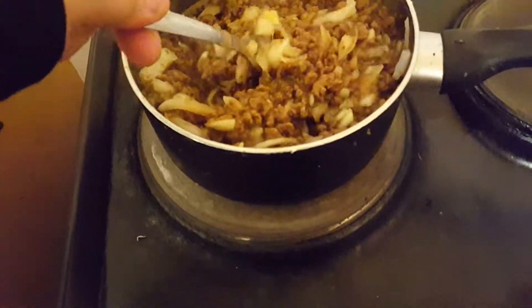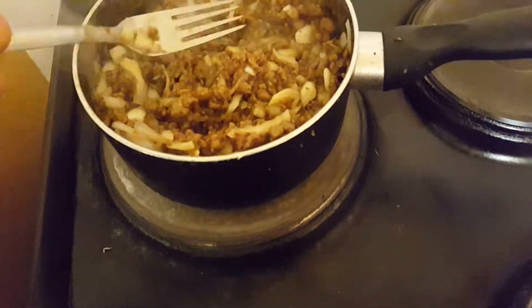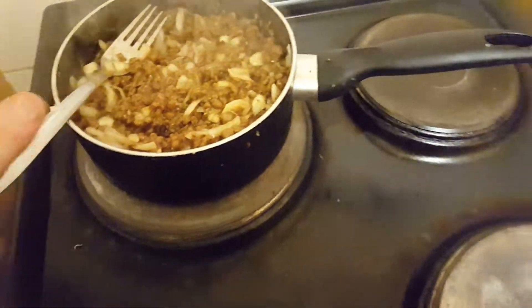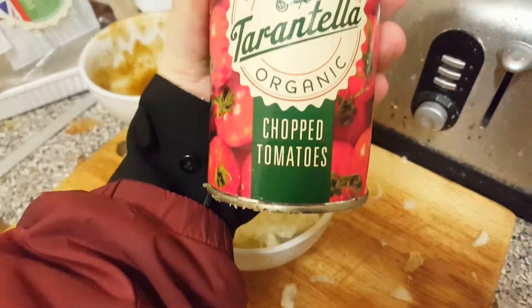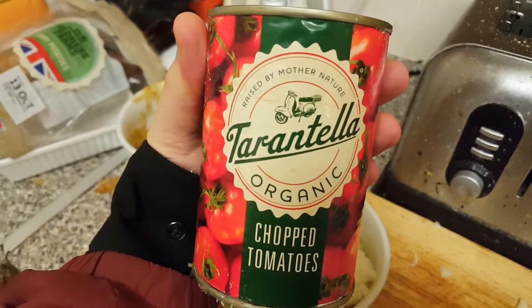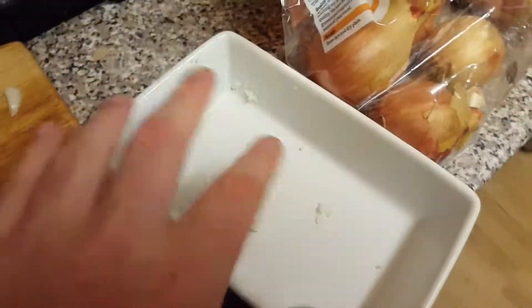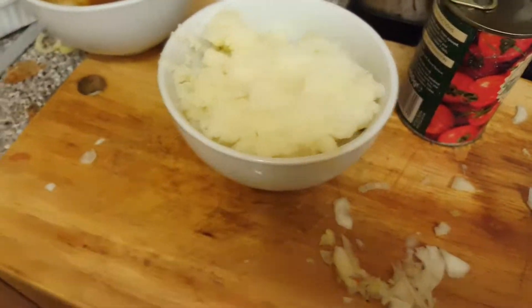I'm just letting that simmer while it cooks. Then I'm going to add the chopped tomatoes — these are Italian organic tomatoes. Then I'm going to add the potato on top in little dishes and put it in the oven so it goes brown and crispy.